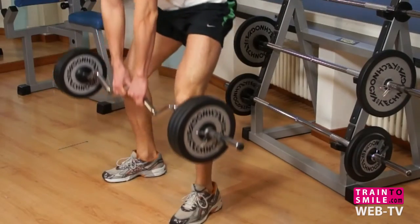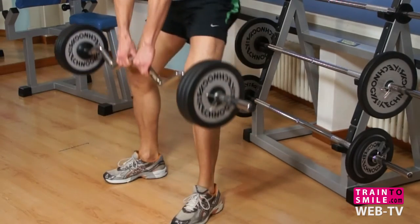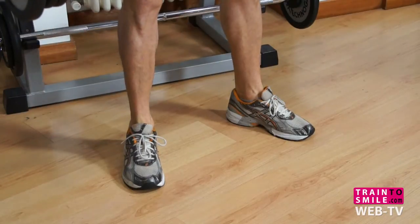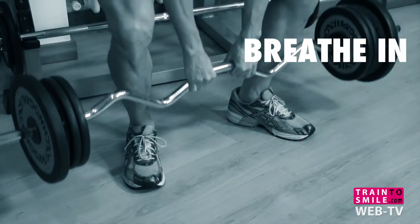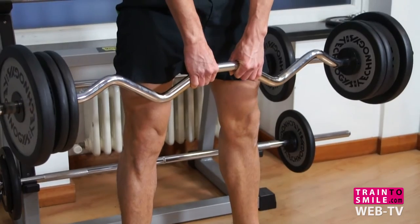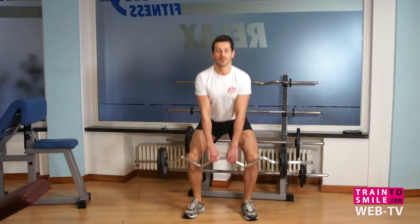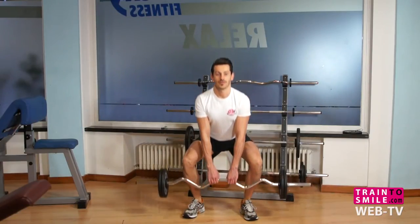Taking a wide stance is necessary to perform the plie squat. Don't try to keep your toes pointed forward during this movement. If you try to bend at the knee with a wide stance and toes pointed forward, your leg will twist at the knee joint. This wrong position can stress the joint and ligaments and can injure them.